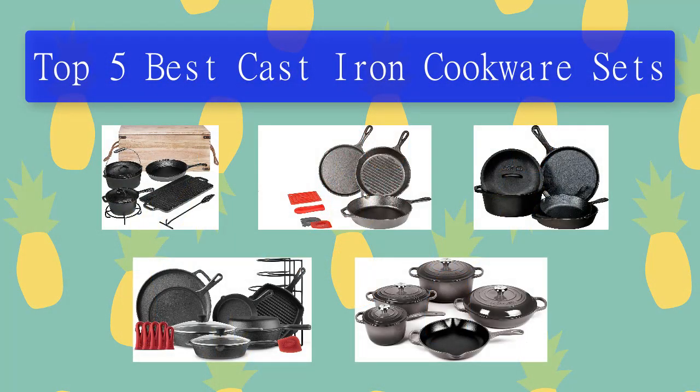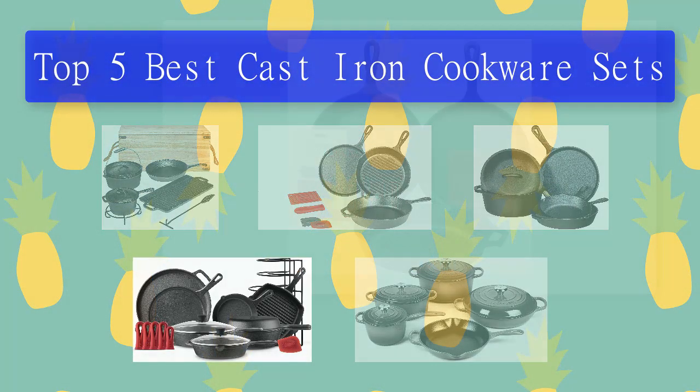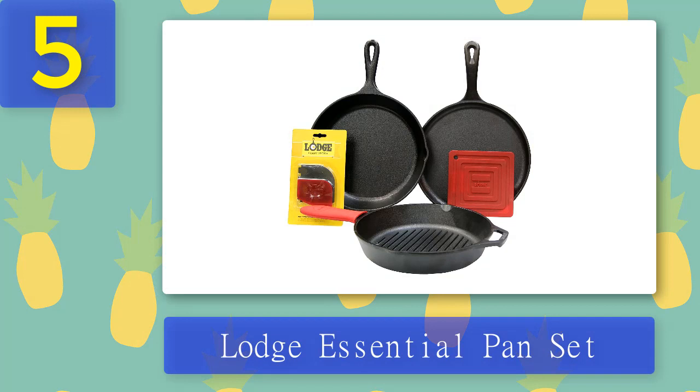Coming in at number five, another Lodge product on our list is the versatile Lodge Essential Pan Set. The company offers a full set consisting of a Lodge skillet, griddle, grill pan, and various accessories.